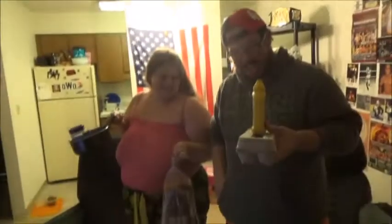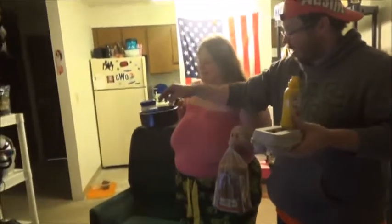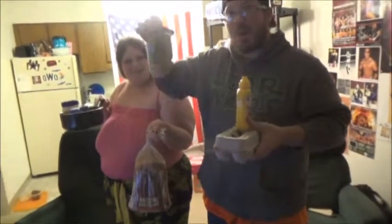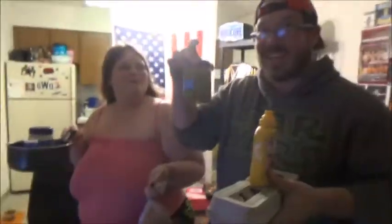Get well soon. We got the eggs, we got the pot, we got the salt, pepper, mayo, bread, mustard. And we are going to make Grandma Green's Egg Salad.